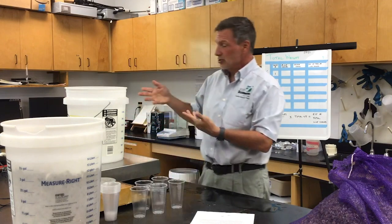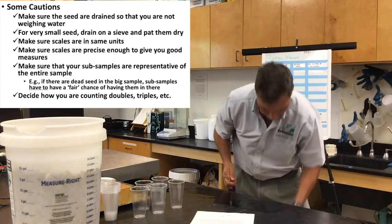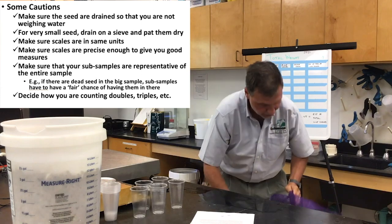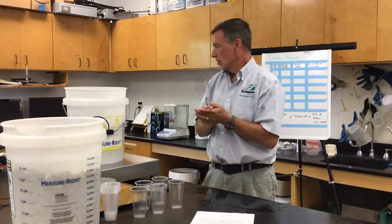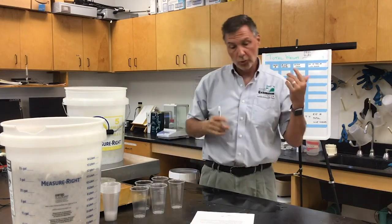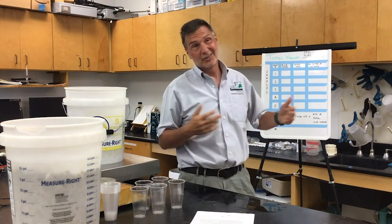I'm going to zero out the second bucket. You might be tempted to assume the buckets weigh the same, but it's easy enough to just zero out the second bucket and then add seed to that. In this case, it looks like 7,045 grams. So I'll add those up — the total weight of the seed is going to be somewhere around 15,500 grams or so.